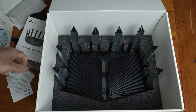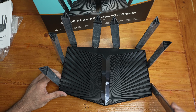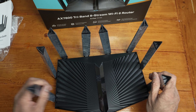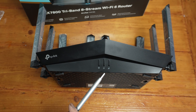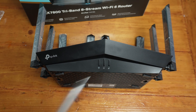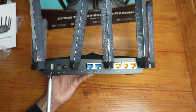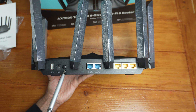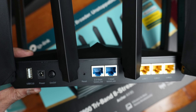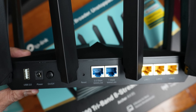On to the router — we have eight fixed antennas that you can move in different directions. There's a Wi-Fi on/off button, an LED light you can turn off, and a WPS button. It has four rubber pads and you can also wall mount it. On the back we have a USB 2.0 port, power supply port, on/off switch, reset button, a 2.5 gigabit WAN port, one gigabit LAN port, and three additional one gigabit Ethernet ports.